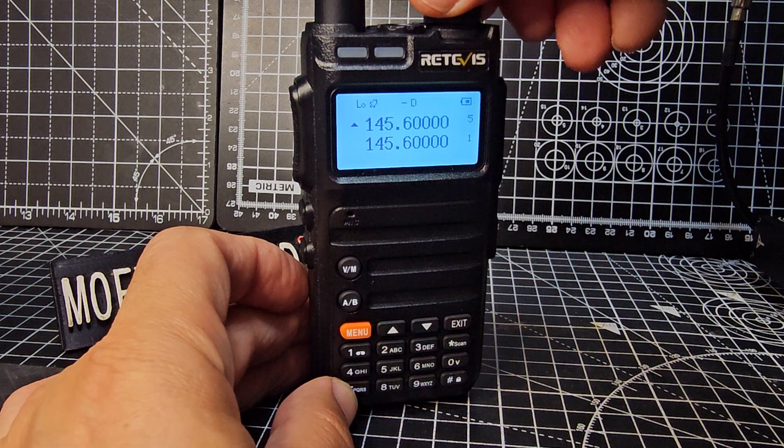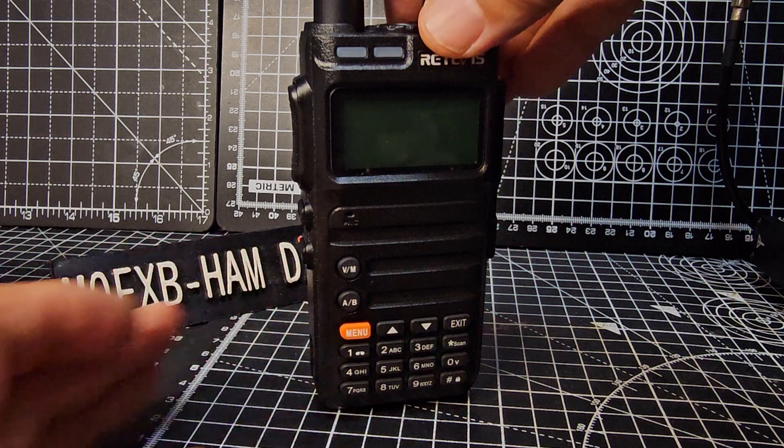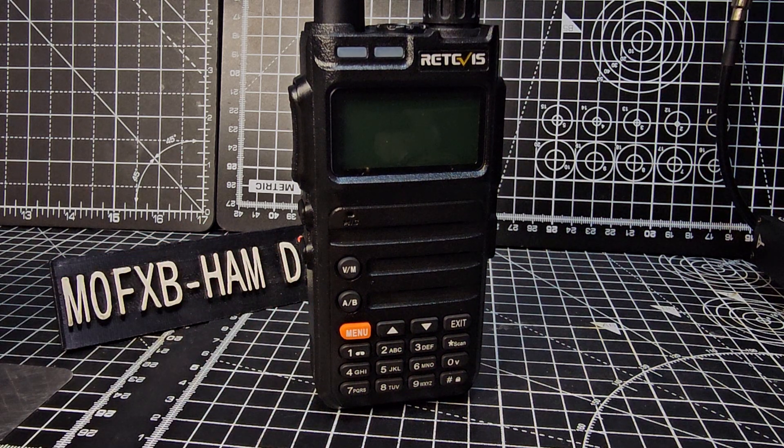If you want to unlock the radio, just turn it off so you can use PMR in the UK, and possibly FRS or GMRS in the USA.